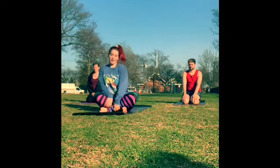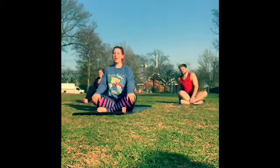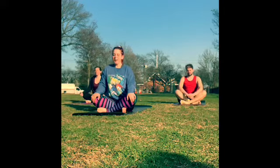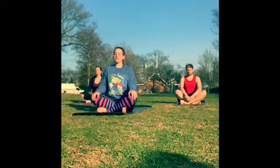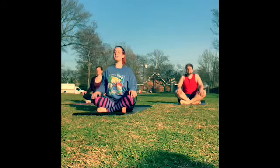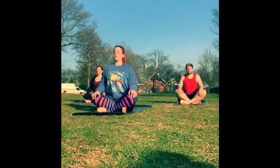So we're just going to start in a comfortable seat. You can sit cross-legged or you can sit on your heels, wherever you're comfortable. Just close your eyes for a minute. You can rest your hands either on your knees, your thighs, or palms together. Roll your shoulders down your back. Start to lift up through the crown of the head, lift the chin. Take a nice deep breath in through your nose, and out through your mouth.